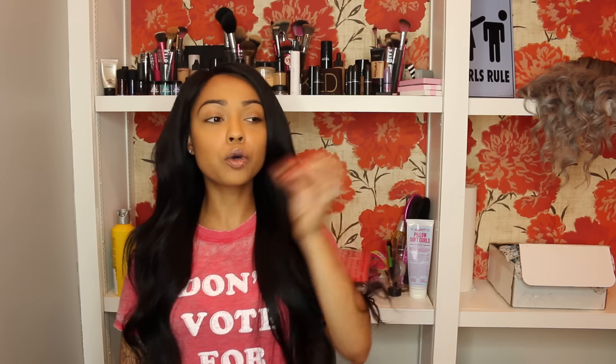I don't have any real cons with this hair. It was super easy to style and super easy to sew onto my cap. If you guys have any questions please let me know, but this is definitely a hair company I recommend. Just the quality by itself is amazing.